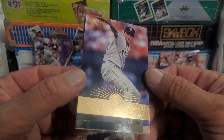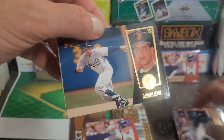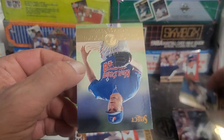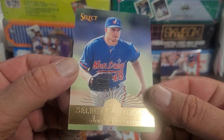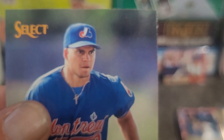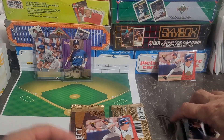We have Jeff Cirillo rookie, Andrew Lorraine rookie, Darren Lewis, and wrapping this pack up with — who's that? Joey Amalfitano? Aishin? Yeah, that's Joey Aishin. I'm sure you remember him — you know who he was. I don't, but I'm sure you do.